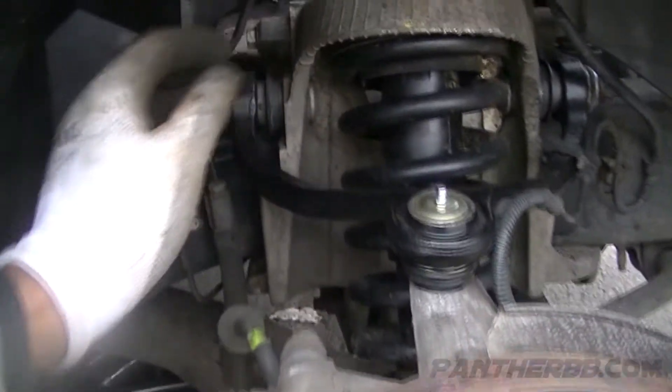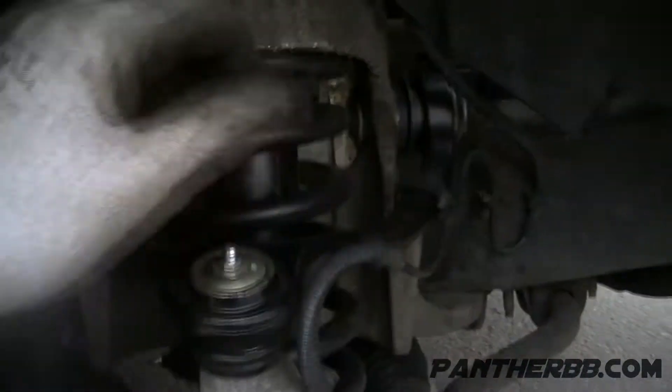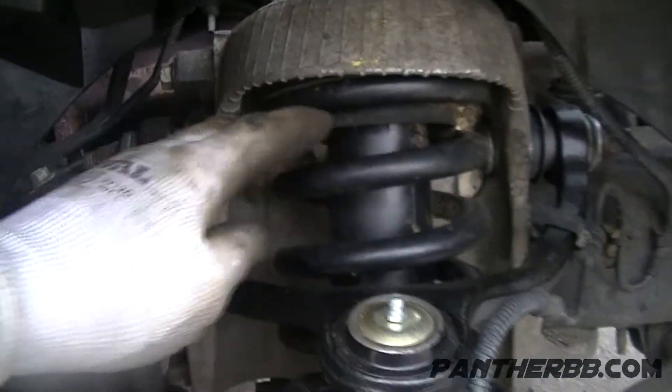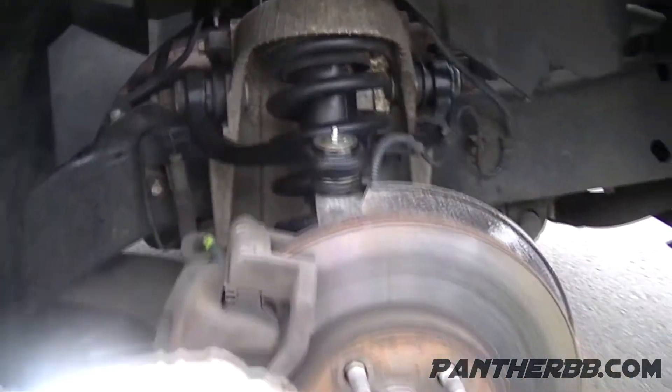What's up Wingnuts, welcome to BST4 channel where we're going to install this control arm on an '05 Lincoln Town Car plus this front strut. Let's get to it.